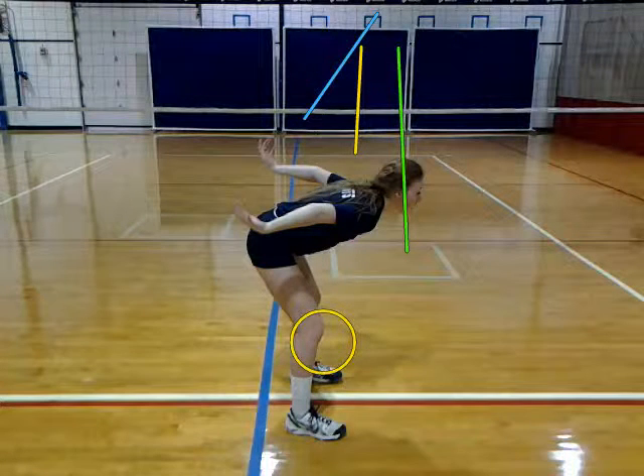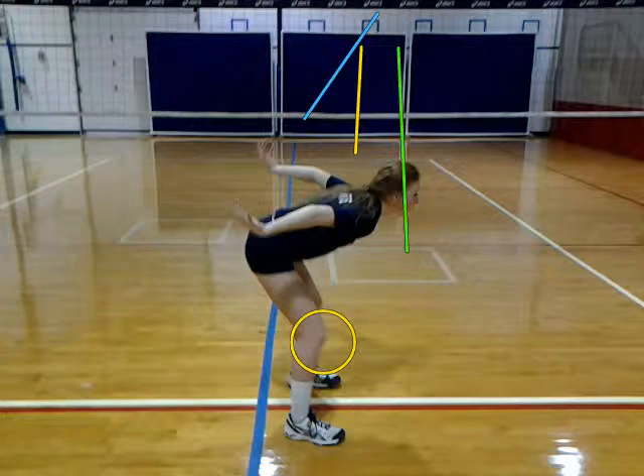Hi Maddie, we're going to go over your arm swing. We're going to start with your load. If you notice, your knees are not bent over your toes, so you're not going to load as high as you possibly can. And your arms can be extended back just a little bit straighter because your elbows are a little bit bent.